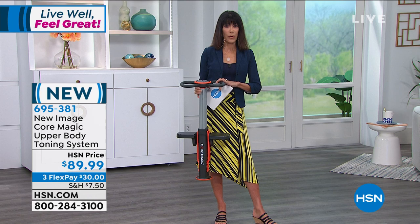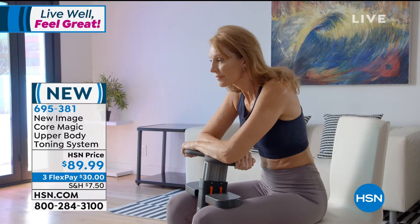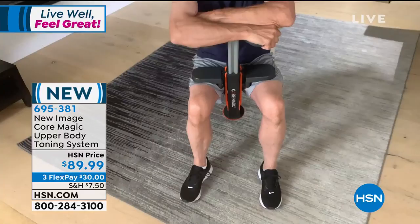Not only strengthen your core — and it's called Core Magic — that is such an important thing, to be able to strengthen the core area, but at the same time be able to strengthen your arms, and also be able to work out your entire upper body, to tone, to define, and how about getting the waist? How about getting those abs and doing it all with kinetic-resistant technology? Improving your flexibility as well, which is something that we all need to do.